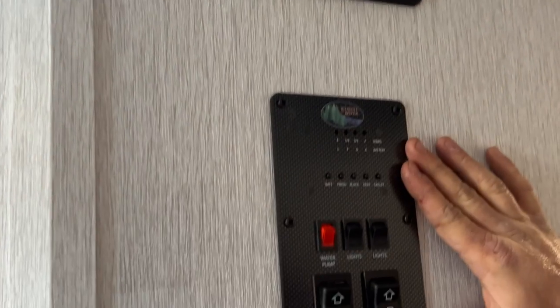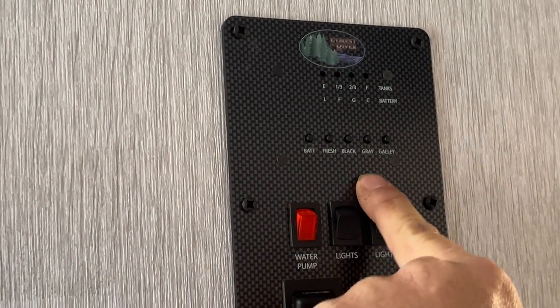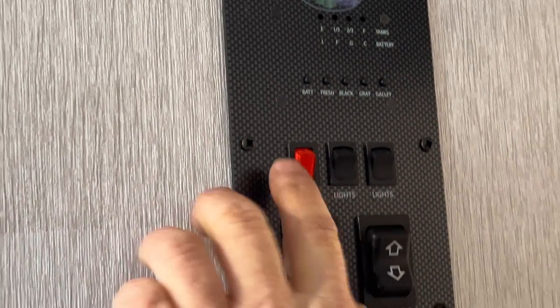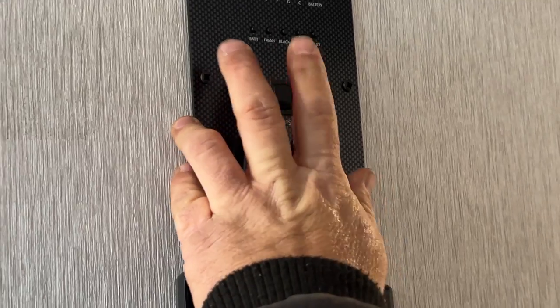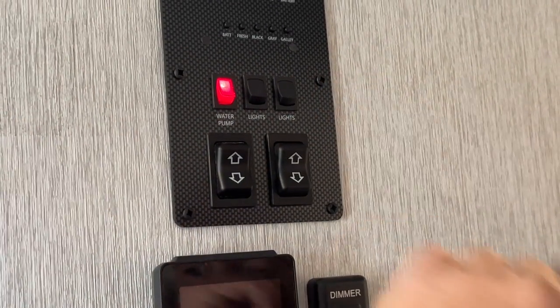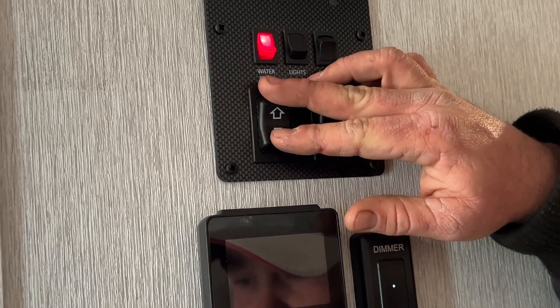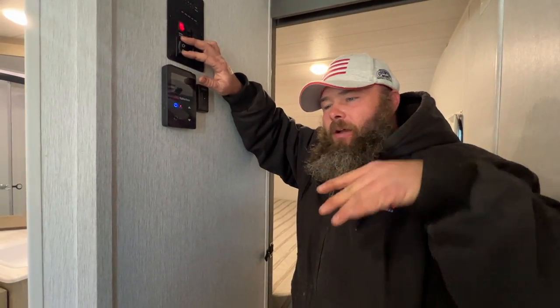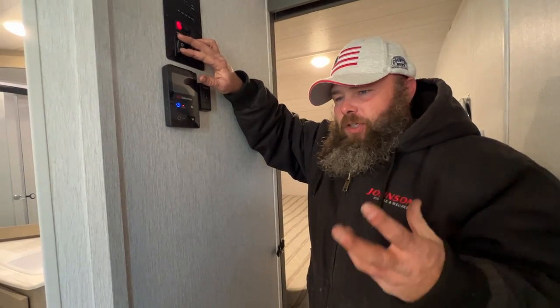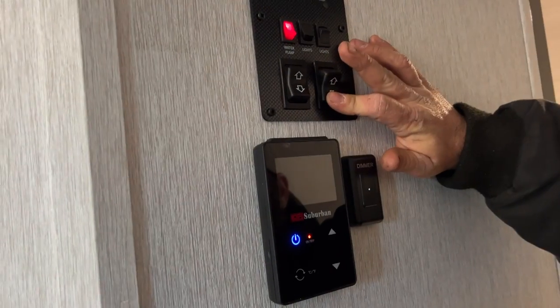Next is the control panel — it tells you battery status, fresh tank level, black tank, gray tank, and the galley which is the kitchen sink. You've got the water pump switch for when you're using the fresh water tank. Then lights: one is for the awning lights and one is for an ambiance light above the slide. This switch brings the awning in and out. It's kind of gusty today so we're not opening it, but when it is open there are pitch arms you can pull down to adjust the pitch. It's recommended to bring the awning in anytime the camper is unattended — strong gusts and storms can damage the awning and camper. The other switch brings the slide room in and out.